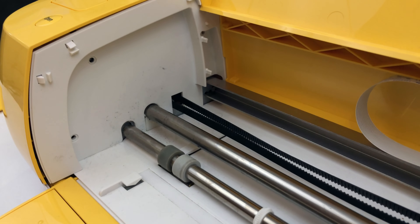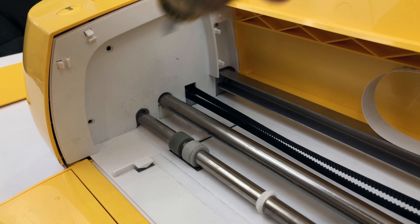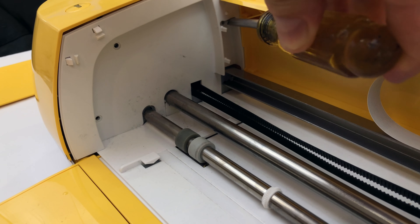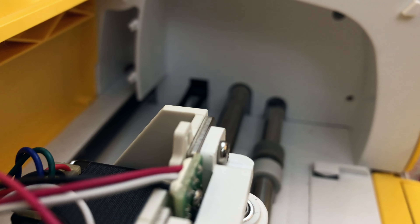Now you've got those three screws here — I took them out already, but there's one, two, and this is the hidden one you couldn't see with that plastic piece on. Go to the other side and you'll see the same thing: one up there, one down there, and then one way back inside there.